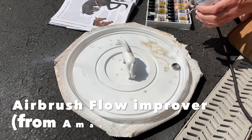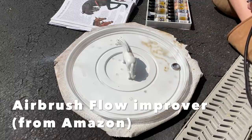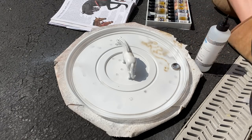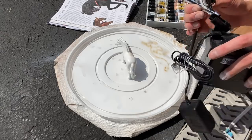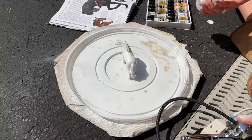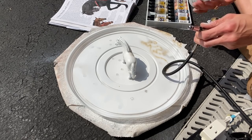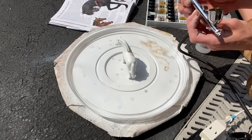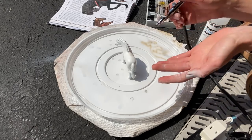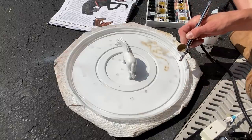Airbrush flow improver is something I got on Amazon — it will improve the flow of your airbrush. One really handy thing about this airbrush is there's an area where you can just set it inside a little container, which is really helpful. I'm going to put some flow improver into the cup with the paint. Once you do that, it can be very helpful to place your finger over the nozzle, press down, and go back — it will create bubbles that let you know it's actually blowing out and not clogged. That will also mix your paint.